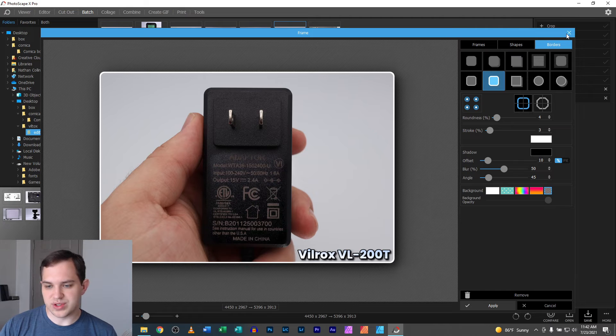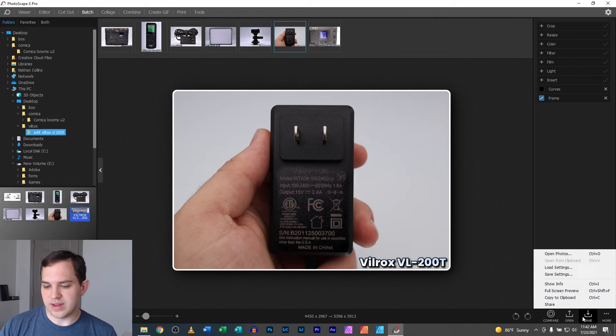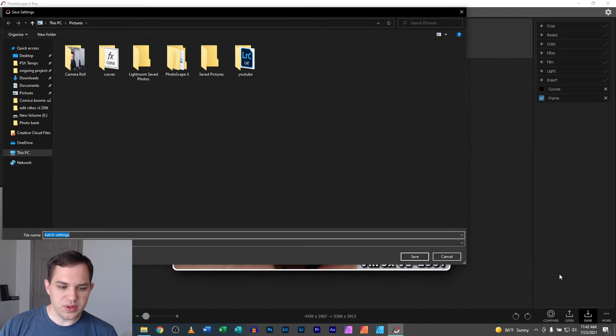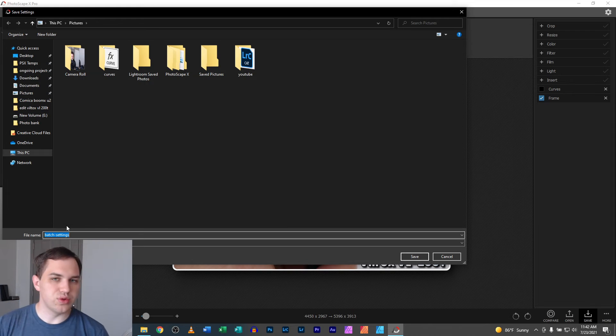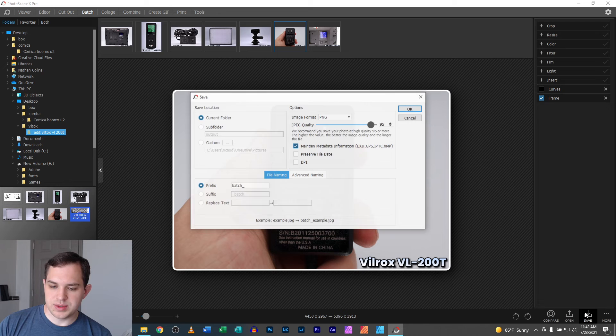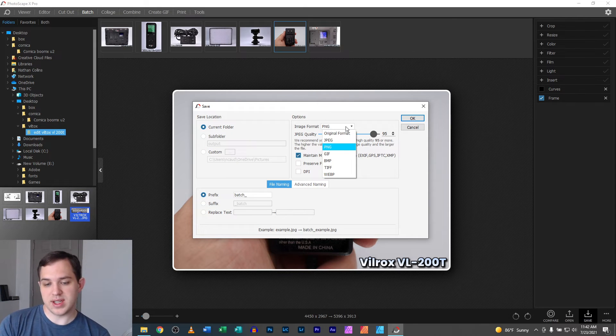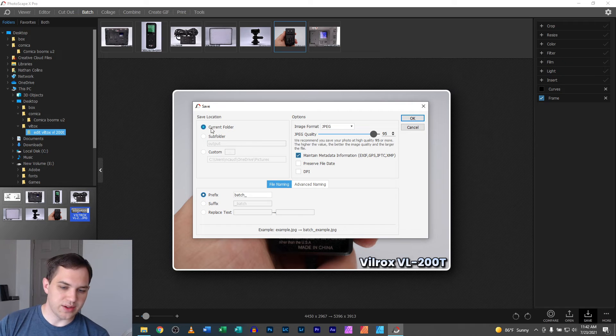There's a lot of neat stuff to play around with in here. For saving, there's a batch settings option — so if you do a complicated process frequently, you can save it as a preset. For image format: if there's transparency, use PNG every single time. If you're putting a border on it, PNG every single time. Otherwise, keep it on original format or JPEG. Image quality you can set to 95 or bump up to 100.